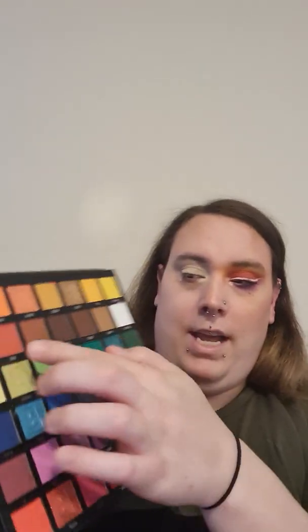The palette I'm using today is the new Bright 2.0 palette by Beat Bay and the first shade I'm going in with is Brick.